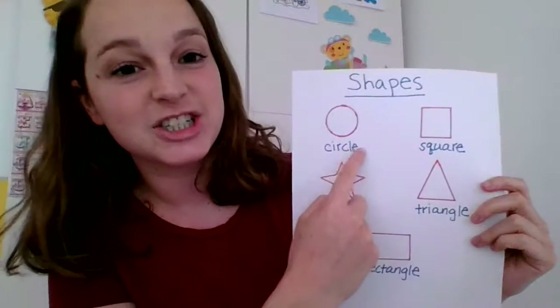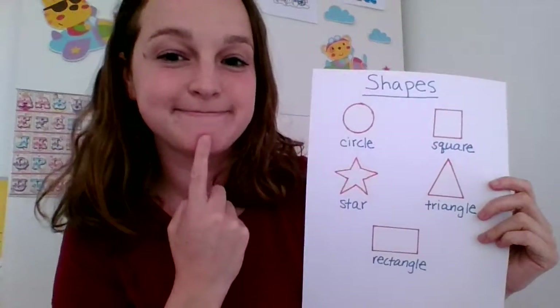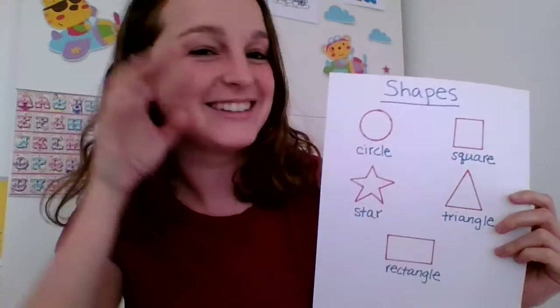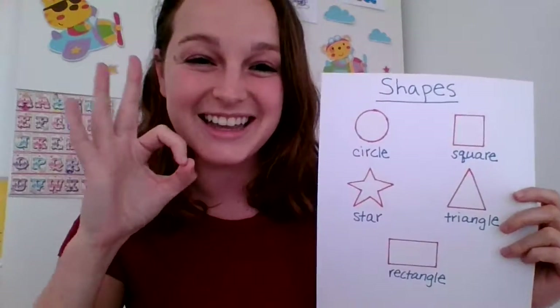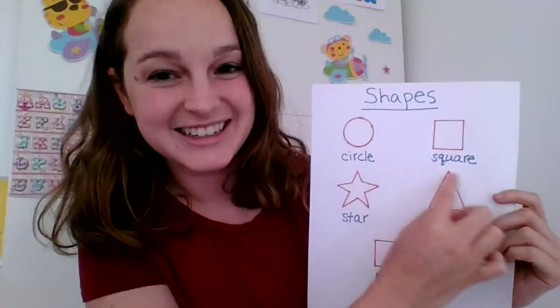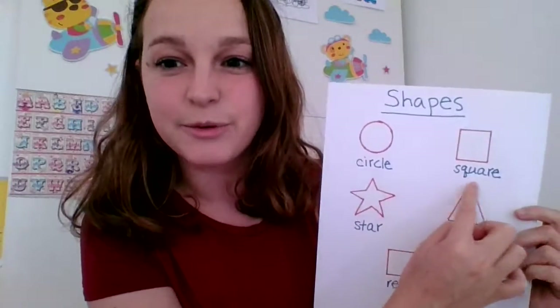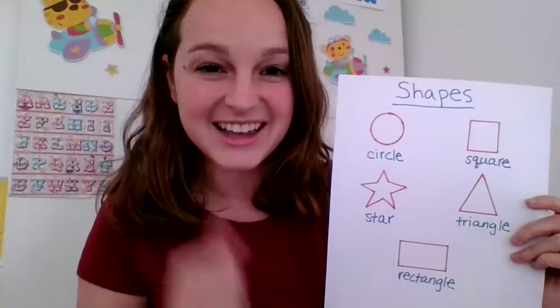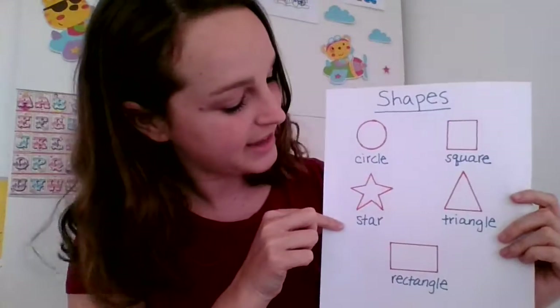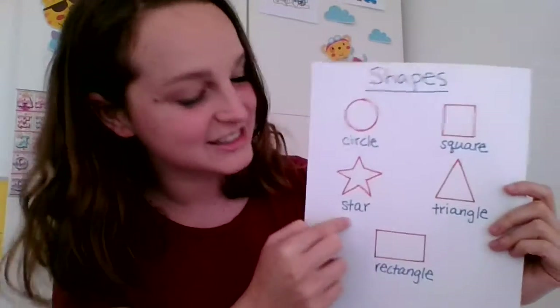What shape is it? Hmm. That's right, it's a circle. Excellent. What shape is it? It's a square. That's right. What shape is it? Hmm. Very good, it's a star.